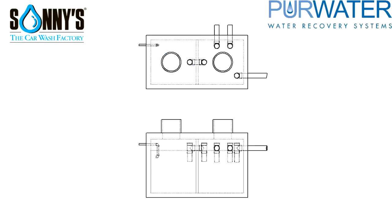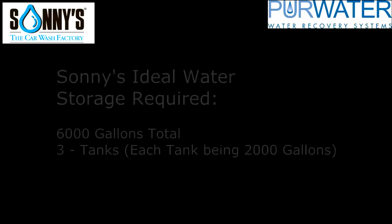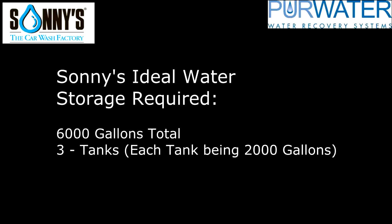Now let's look at typical reclaimed tank dimensions. The recommended tanks are about 12 feet long, 6 feet deep, and about 4 to 6 feet wide. This would allow the inside to be about 5 feet long, 6 feet deep, and around 4 to 5 feet wide in each chamber. Using these dimensions, this would give us about 1,000 gallons per chamber, or 2,000 gallons for one tank. Using three tanks, this would give us about 6,000 gallons of total storage.